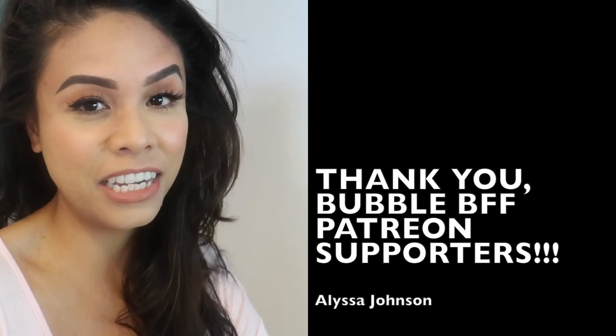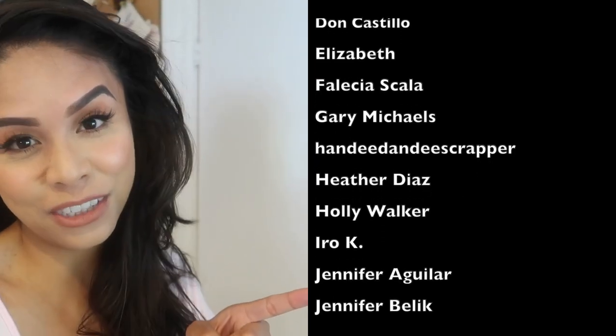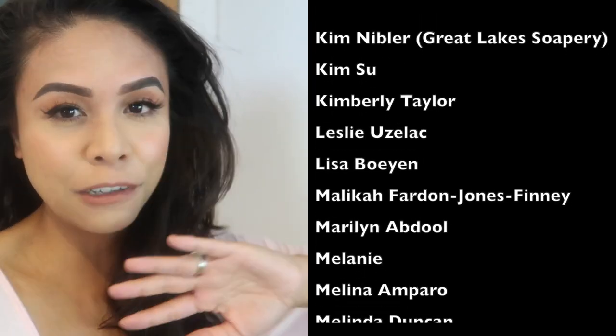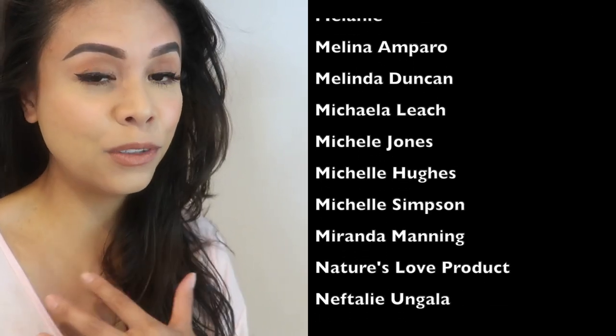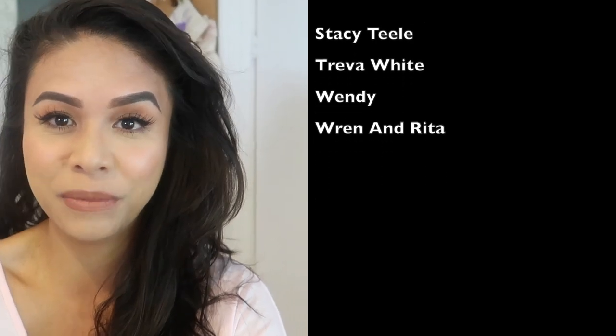If you want this recipe with the exact amounts and all of the ingredients that I used you can head over to my Patreon which is linked down below. Thank you so much to anyone and everyone who has chosen to support me there, especially my Bubble BFFs. A lot of these guys are business owners themselves and I've linked a few of their businesses down in the description box below so feel free to check them out. I hope you enjoyed this video - if you did give it a huge thumbs up. If you want to see more please subscribe and until the next video keep smiling, keep being awesome, keep making amazing beautiful things like galaxy bath bombs. I will see you guys in the next video. Bye guys!